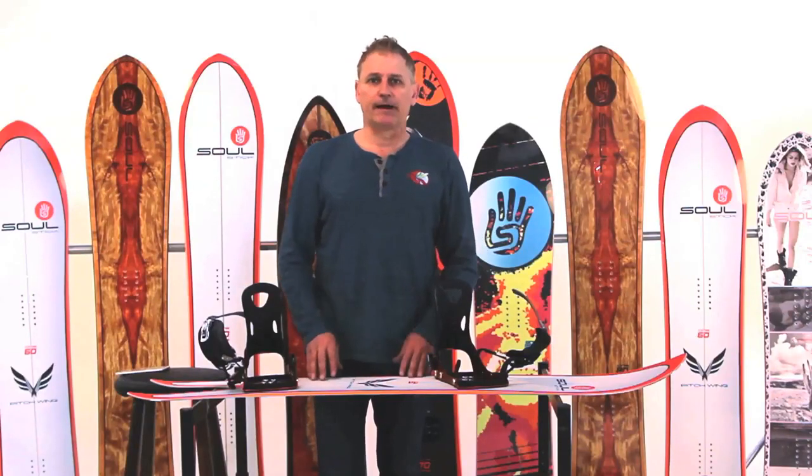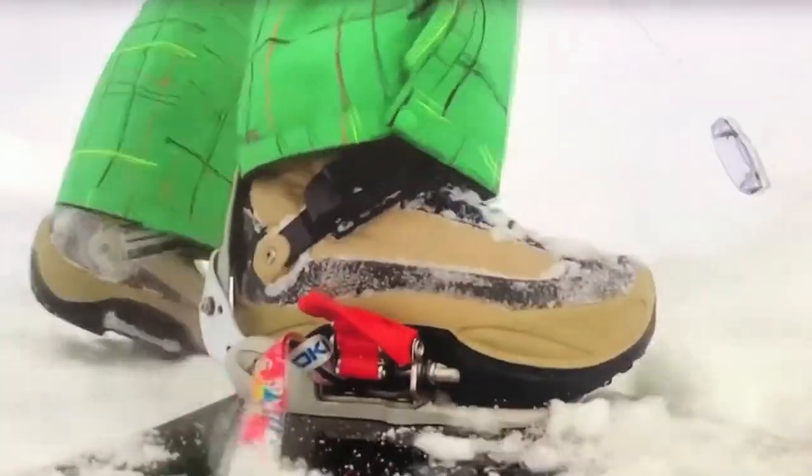One of the problems with stepping bindings is that, first of all, you have to buy the boot and binding as a unit. Only one kind of boot fits in that kind of binding.